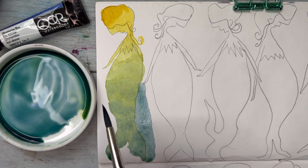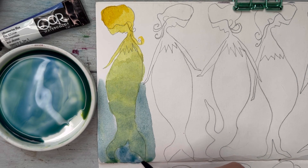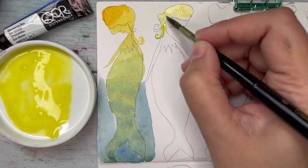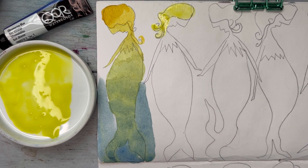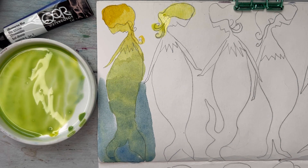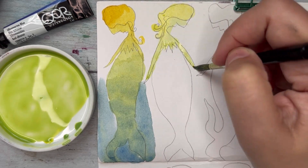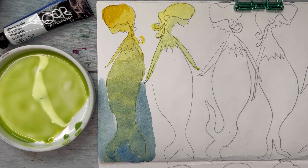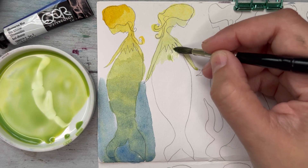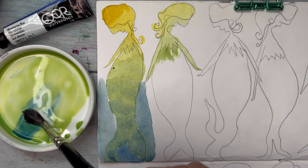I think it's very interesting once you learn how to use it. With other colors that can lift, if you go over with another layer the first layer mixes with the second — but these don't do that. You can do a pattern with a color and then go over it. I painted a bird and did all the feathers first, then went over with color and the feathers were still there — pretty interesting.